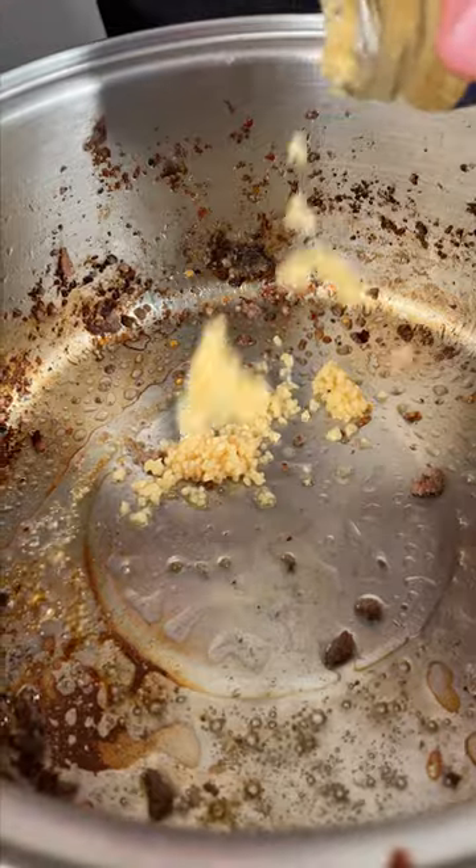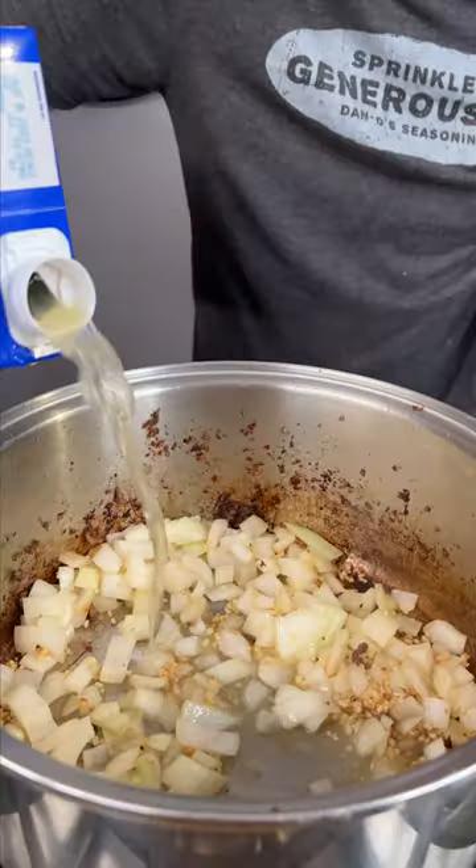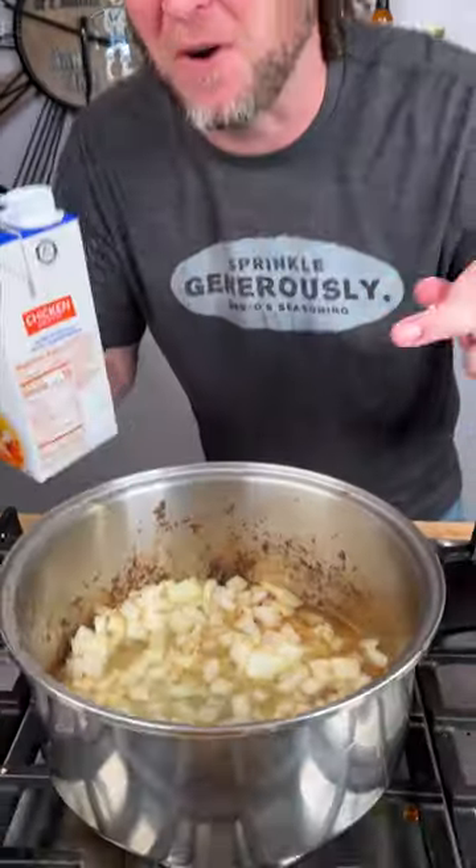One pound of beef, one pound of sausage. Two tablespoons of some minced garlic — I use the canned garlic cause I'm lazy. One onion. Before our garlic burns, we gotta get in a little chicken broth.